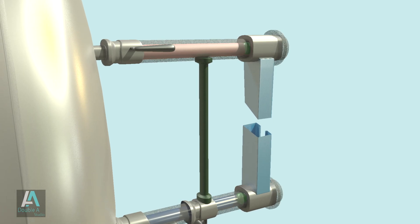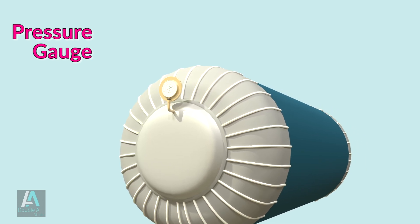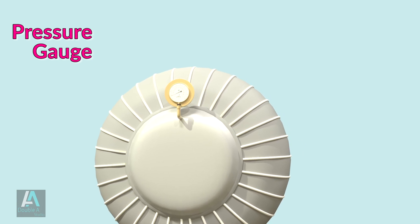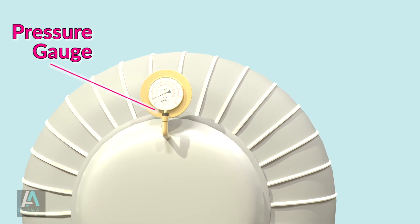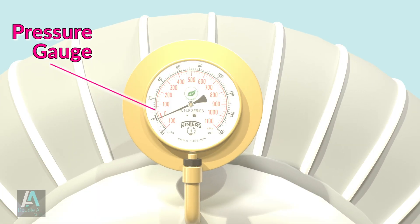The next mounting is the pressure gauge, whose function is to measure the pressure of steam inside the boiler. The pressure gauge is usually mounted on the front top of the shell or drum so that it is clearly visible to the operator.